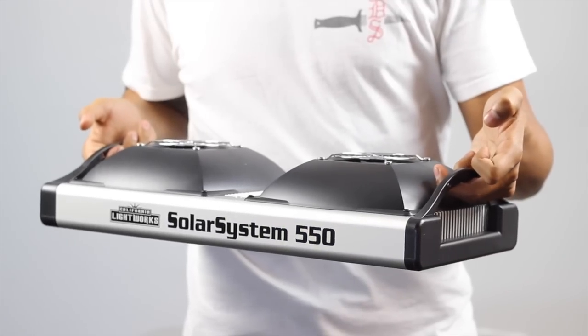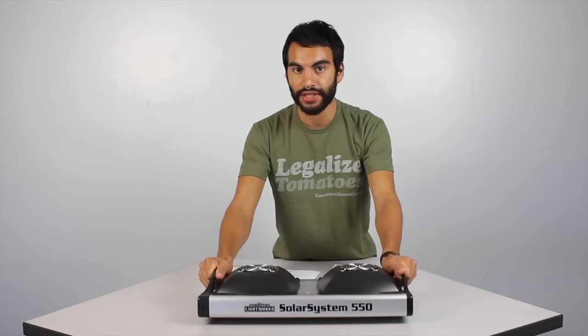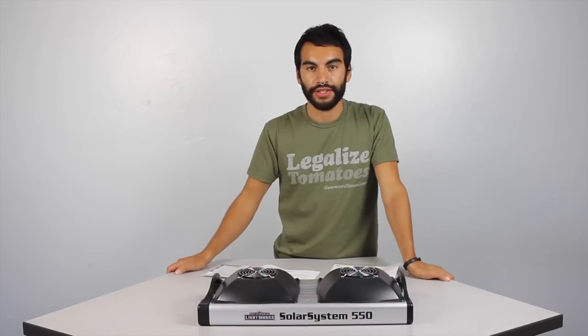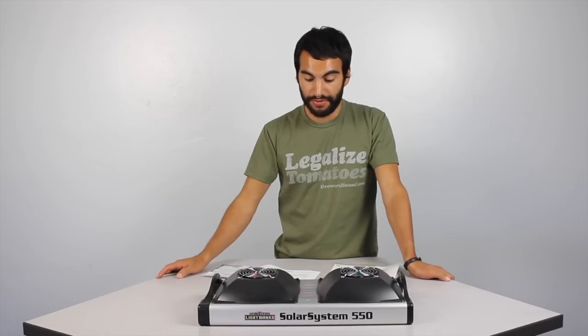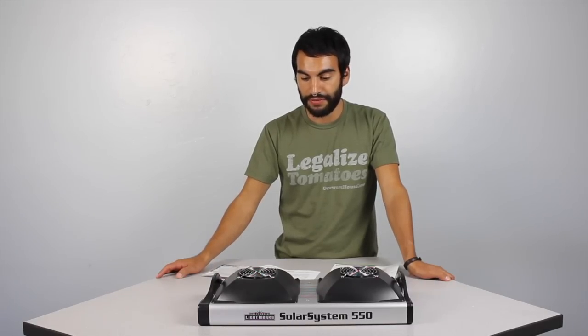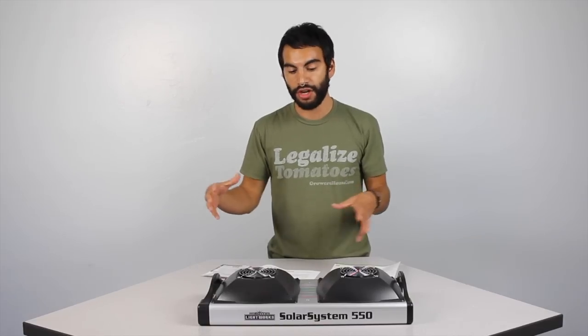This is the 550 model, but I wouldn't be surprised if they came out with something twice this strong and something half this strong — that's what they've often done in their lineup. If you look at the Solar Flare, they had the 220, 110, 440, and 880. So I wouldn't be surprised if they have different model lineups to help make that growing environment more modular for you.